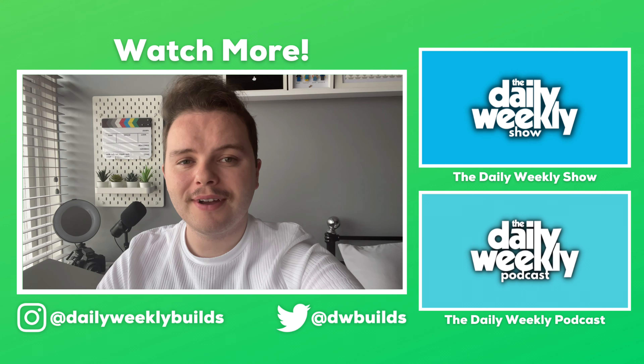Thank you very much for watching. If you enjoyed this video, don't forget to check out the other videos on this channel or on one of my other channels as well, and of course don't forget to like, comment, subscribe, and share with your friends.